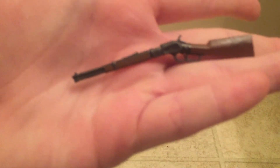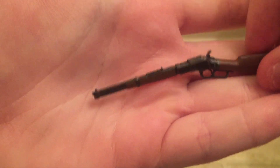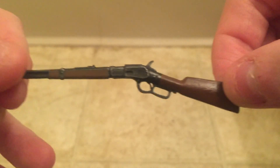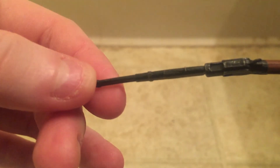Now the first accessory is the rifle. I don't really plan on having him displayed with the rifle — he kind of holds it weird, so I don't plan on using it. But it is pretty nice looking with some nice weathering detail on it. It's pretty well sculpted — a pretty nice little rifle.